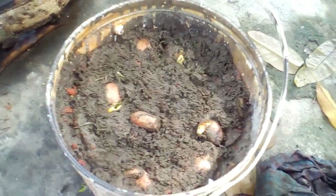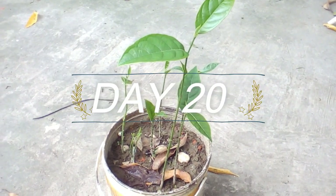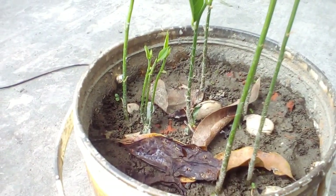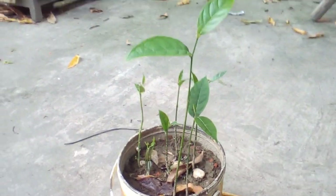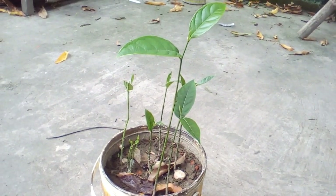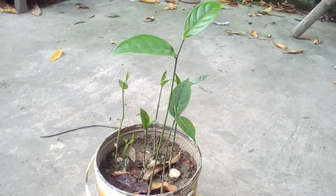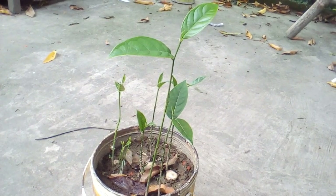Now let's see — this is day 20 and you can see that the plants are growing properly. It's time to replace them and plant them in your plantation area. Thanks for watching the video. If you want to see more videos like this, please subscribe to my channel and stay with me. Thanks again for watching.